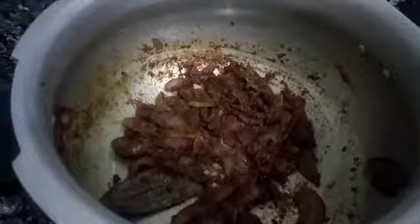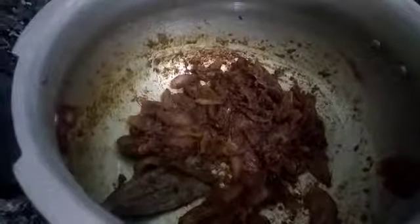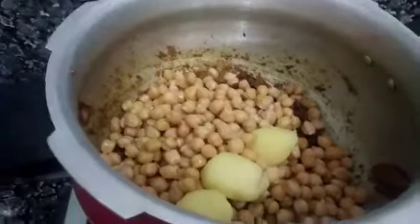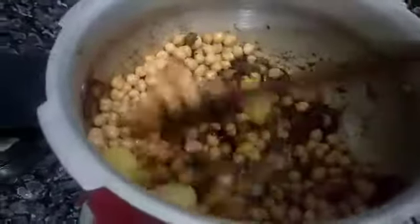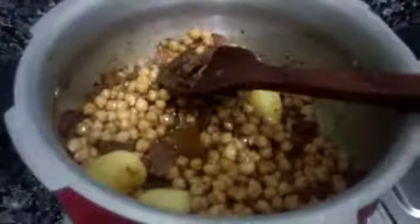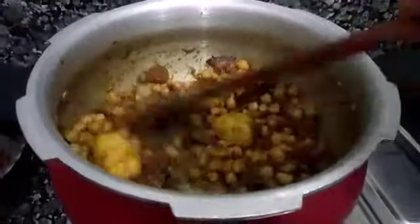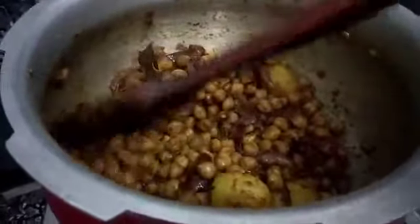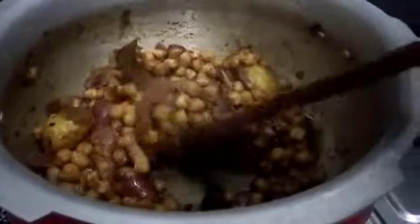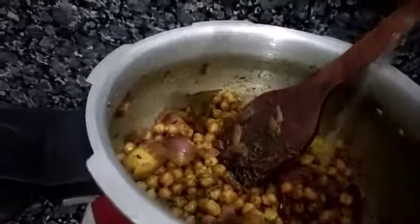Now I will add the boiled chickpeas and mix it well. We will cook for about 5 minutes until the water dries up. You can see that the onion is much larger in quantity compared to the chickpeas, which is why we give it the name Piyaze — onion.